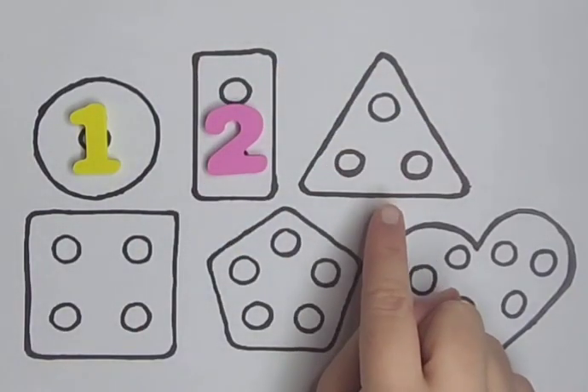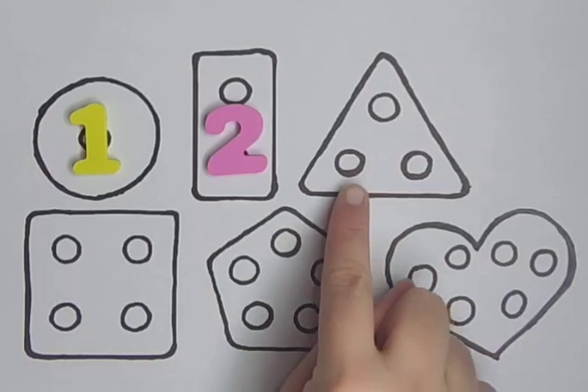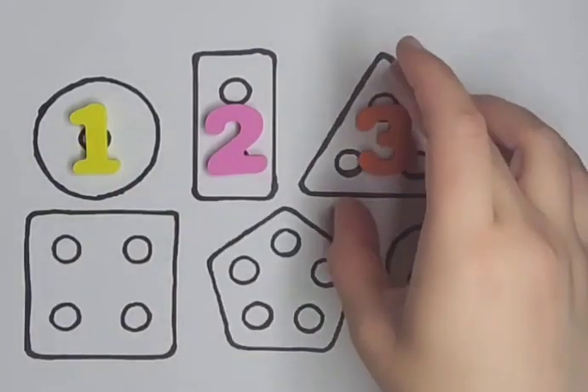Triangle with three holes — one, two, three. Three.